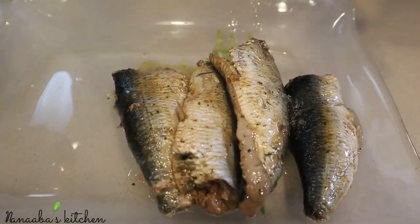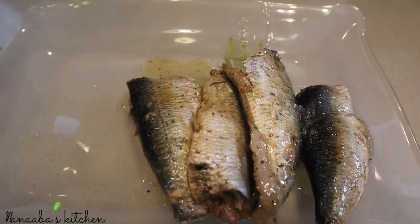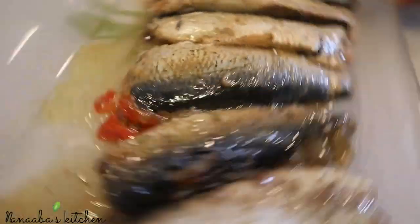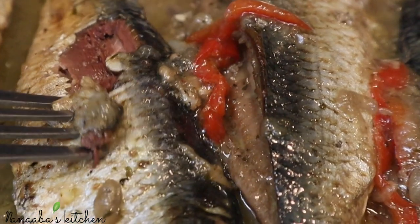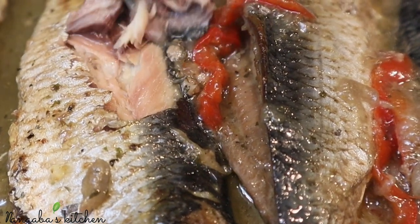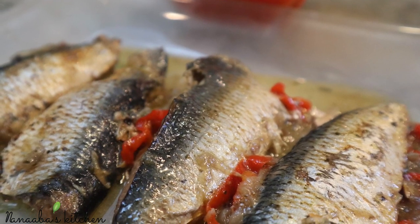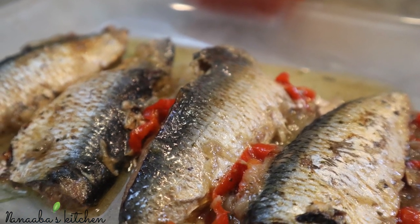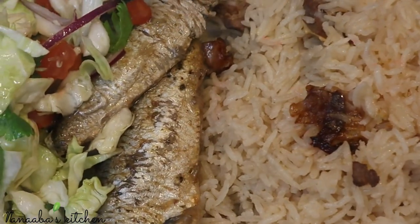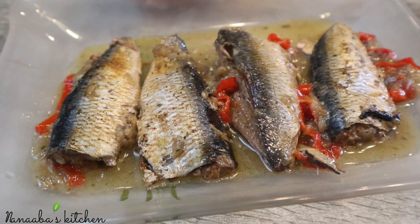And you have homemade sardines which are absolutely delicious — a little sweetness from the onions and from the bell peppers, heavenly. You ought to try this recipe. If you live in Ghana especially, herrings are very popular and very common — they're all over the place. Get yourself some herrings and make your own homemade sardines. I guarantee you it's much better tasting than the canned one, and you can introduce any flavor you want. Thank you so much for watching — I served it with some rice. Make it a great day and have fun especially in that kitchen!